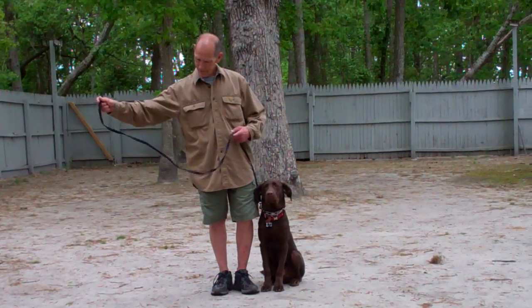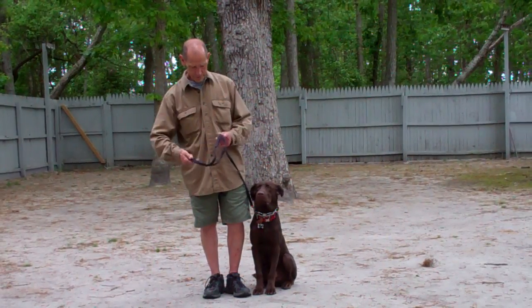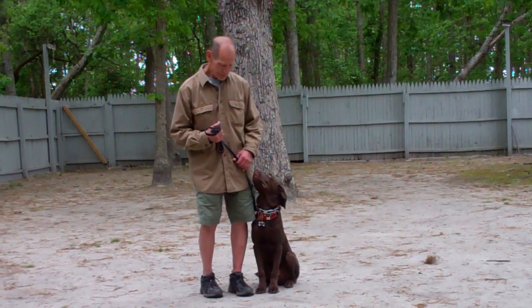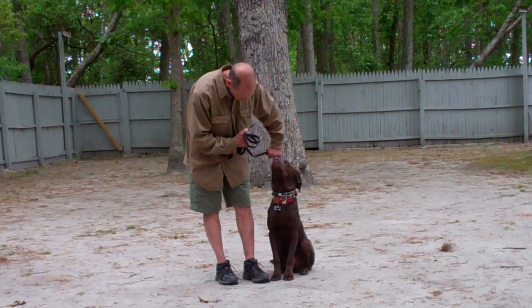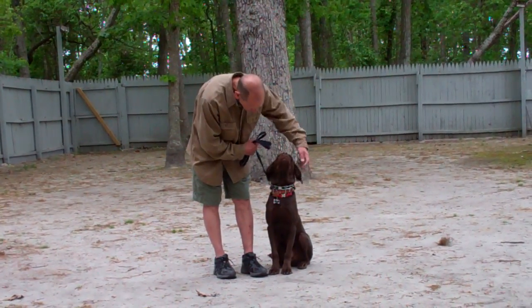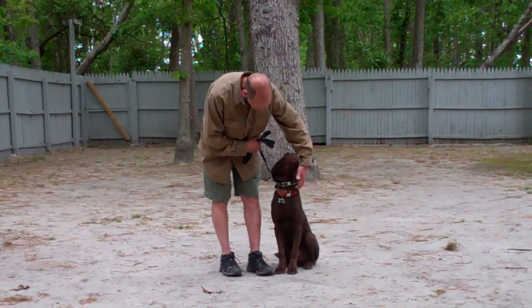Fred is using a regular six-foot training leash. He's going to keep the bulk of that leash folded neatly in his right hand, leaving his left hand free to give the correction. The correction that we give is a tug and release on the training collar, which is the second piece of equipment that we're using.